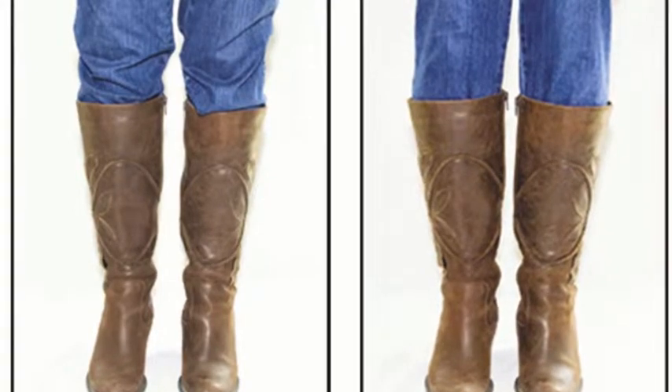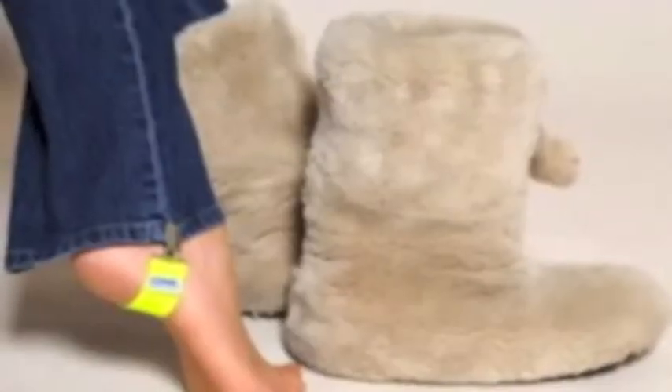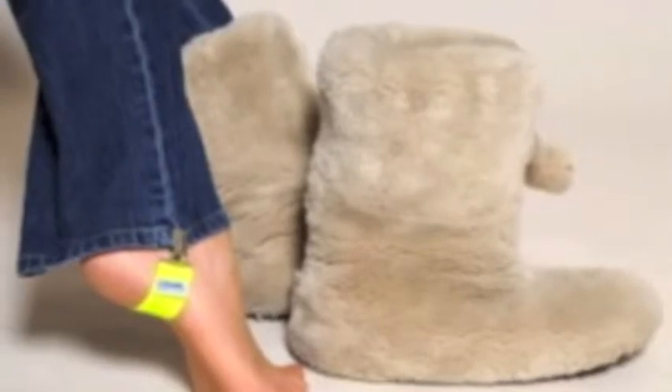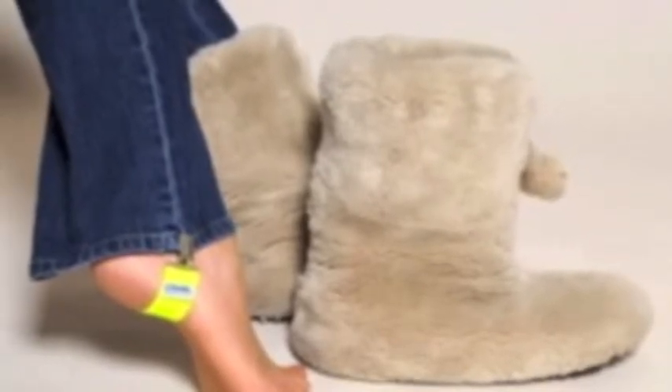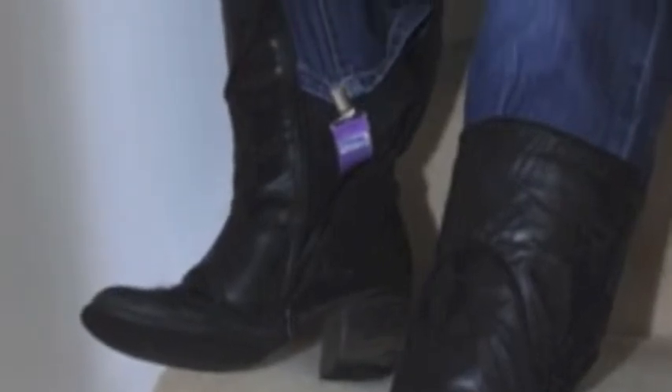Do you wear your jeans tucked inside your boots? Are you fed up with the baggy knee look? Strups is a product helping you keep your jeans tucked neatly in your boots and eliminating the baggy knee look. They clip to the bottom of trouser legs, forming a stirrup sitting comfortably below your ankle bone.